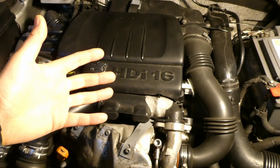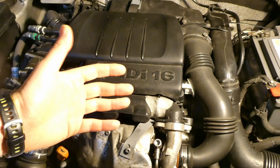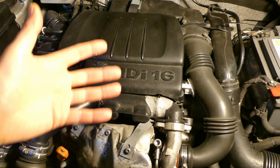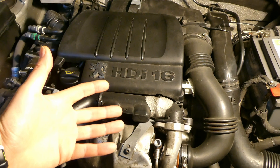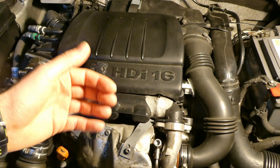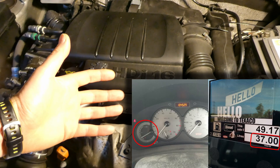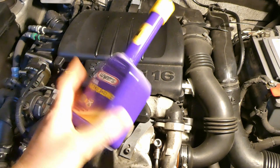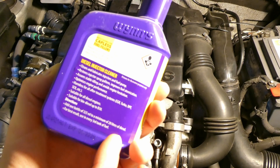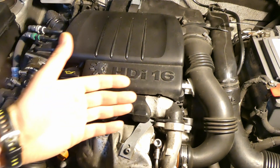Previously I tried BG245, which didn't really work at all. Next I tried the Wynns diesel injector cleaner, and this really worked — the injectors were relatively cleaner. At the time I put 37 liters of diesel in the tank with the Wynns injector cleaner, but the directions say you need a minimum of 20 liters.